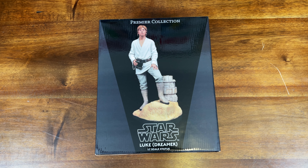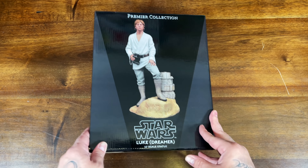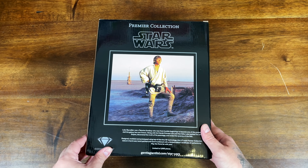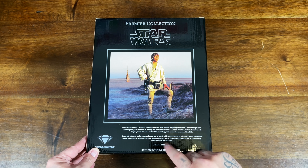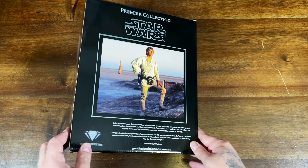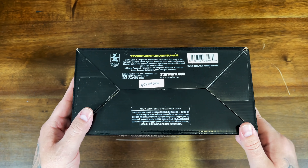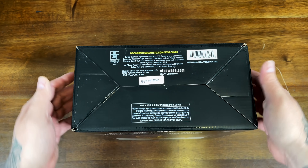We're a little late for May the Fourth, but we have a Gentle Giant in collaboration with Diamond Select — the Luke the Dreamer statue. This is 1/7 scale, a classic scene from Luke on Tatooine with those macro binoculars, recreating a scene from the original trilogy. This one is limited to 3,000 pieces. They have the same slick box, and this is edition size 477 out of 3,000.